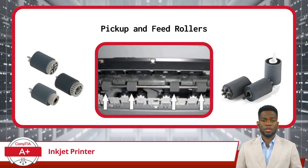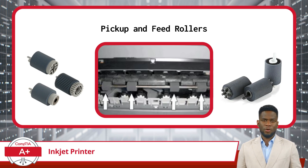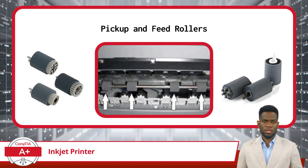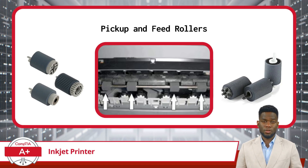The pickup roller and feed rollers work together to facilitate the smooth movement of paper through the printer, ensuring accurate and efficient printing operations. The pickup roller grabs a single sheet of paper from the paper tray or input tray, using friction to guide it into the printer mechanism. The feed rollers then assist in guiding the paper through the printer. Together, these components play a critical role in the paper handling process, helping to prevent misfeeds or paper jams.